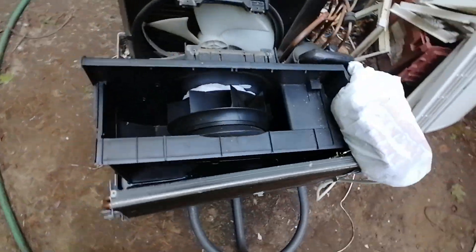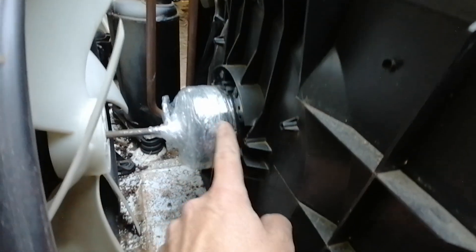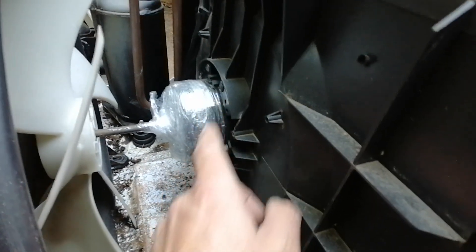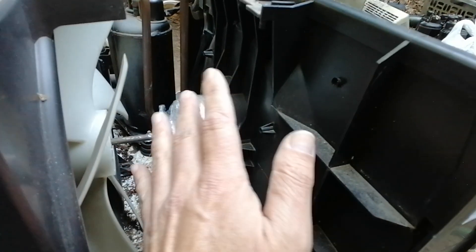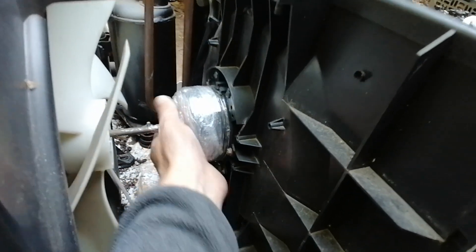This boggles my mind — I see so many people just hosing down the fan motor. I always either remove the motor, or — in this case, this LG is too difficult and too much labor to remove — so I've wrapped it in plastic. It's just like cling wrap.